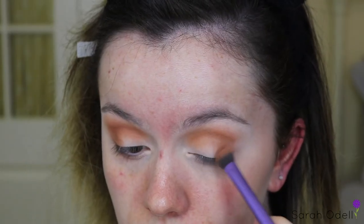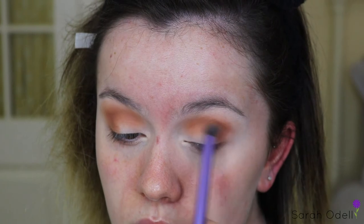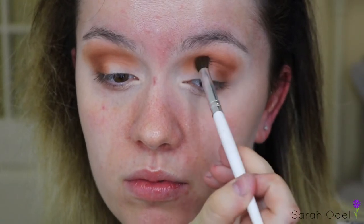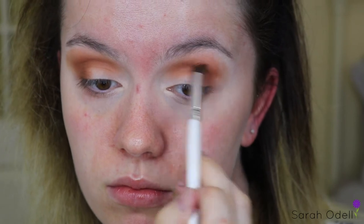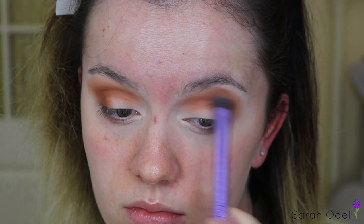Deepening up those browns even more, I'm going in with the shade Buns, which is again a deeper brown shade than the other two. We're just building it up here — you really want to focus on layering and blending all of these brown shades together so it creates a more seamless crease. I'm taking the shade Mocha on an Elf pencil blending brush, keeping that on the outer V and concentrating it right into my crease, and then blending that up with the other brown shades we used before.